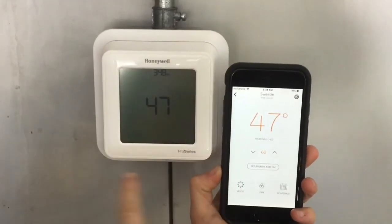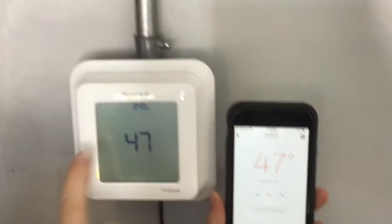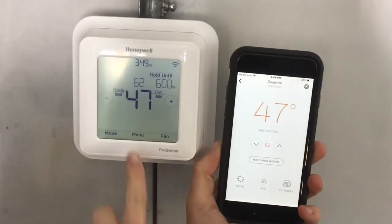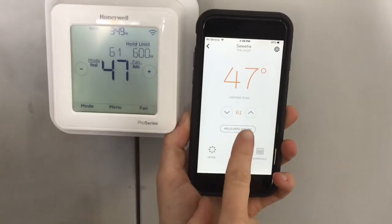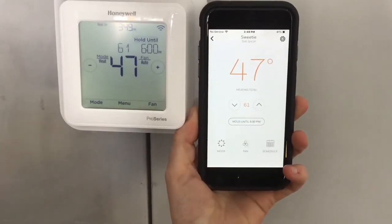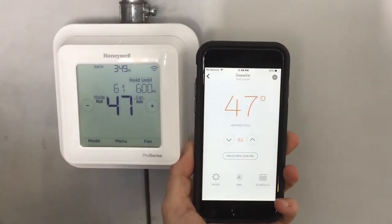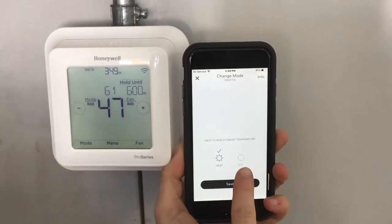You turn the mode to heat and set it — 63, 64. The app is set up the same way as the thermostat. The thermostat kind of goes dark and just displays the temperature; tap it and everything comes on. Same mode and fan schedule would be in the menu. You can also turn it down here, and it'll show on your app that it went down a degree. Then to shut it off, go to 'Mode' on the phone and then 'Off.'